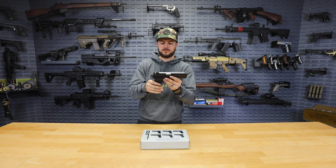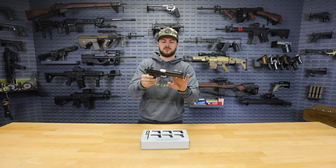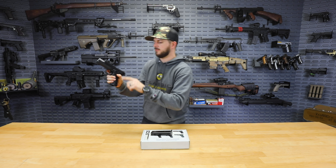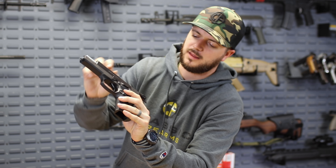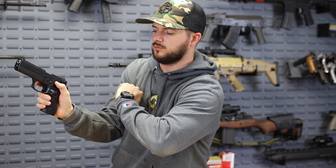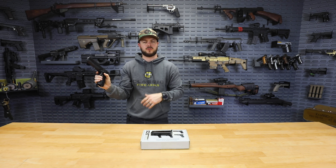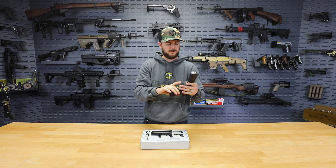I'll pretty much end that short little tabletop review here. Last couple of things: they do throw in your manual, cleaning brush, and cleaning rod. Again, two 15-round mags — can't go wrong with it. And the slide release — it has a real low profile on it, but it is not at all difficult to actuate, as you can see right here. It stays out of the way, but whenever you need to get to it, it's not difficult at all — with a little bit of an extension coming back towards the shooter as well, which is very nice.